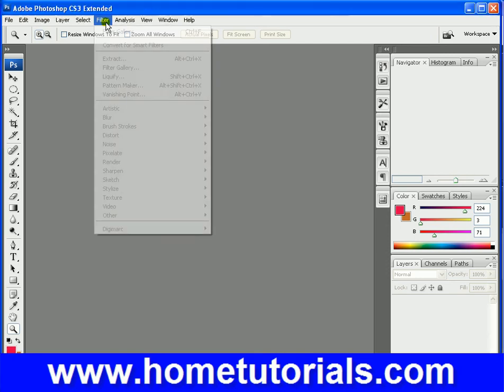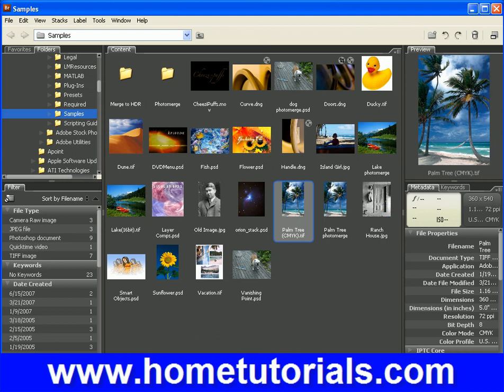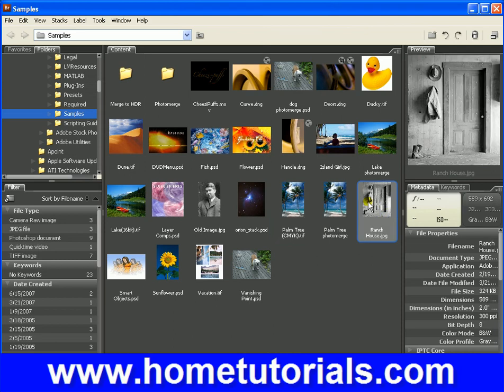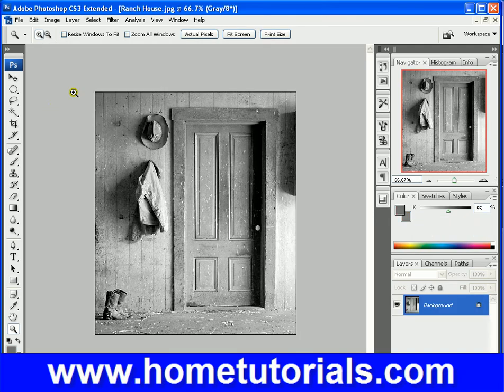Something to remember with filters is if you're dealing with a black and white or a color picture, you're going to choose a different filter. So let's pull up the ranch house, which is black and white. The sketch filters are what you want to use for black and white images mostly, because if you try to use them on a color image, you're not going to get as good of an effect.